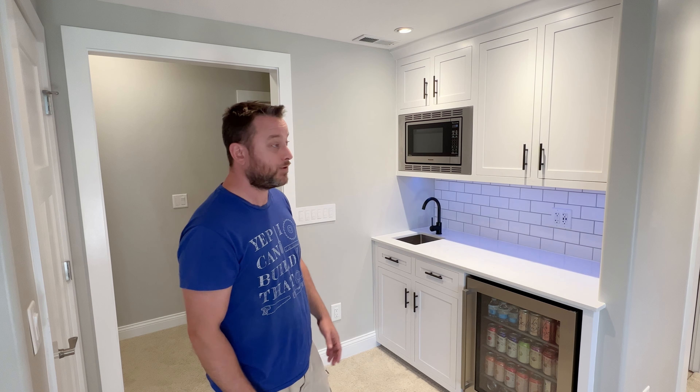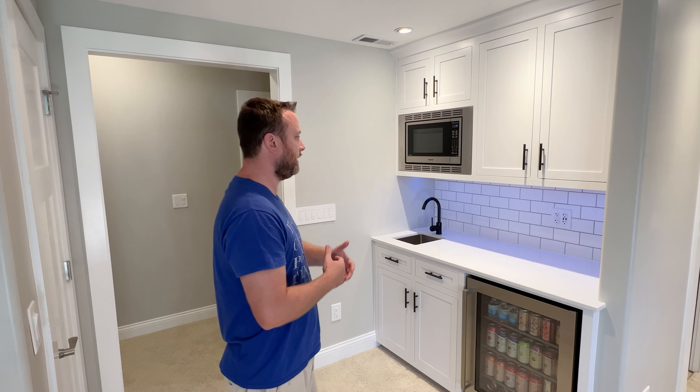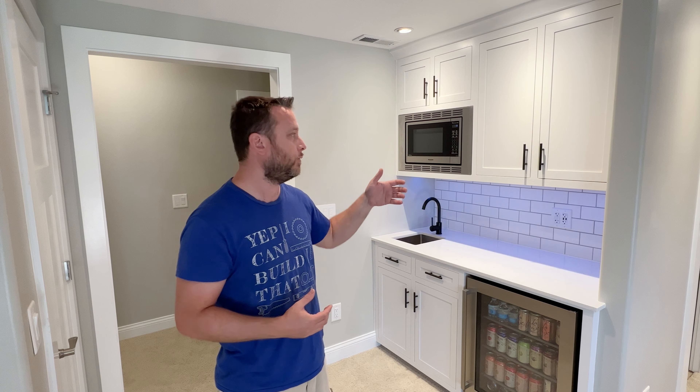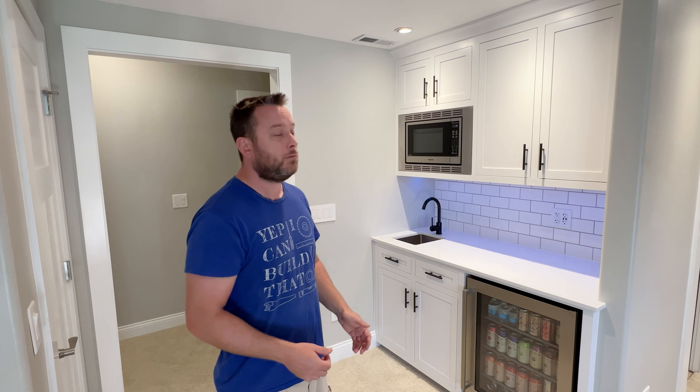The point is you can make it, you can build it. If you're interested, I have plans for the upper cabinets and the bottom cabinets and I'll put a link to those right here and also in the description below. If you have any questions about this project, the building process, or the techniques, please post below — I'm here to help you out. I love answering your questions and helping you make things because I believe you can make it. If you don't want to miss my next video, consider subscribing. No pressure.